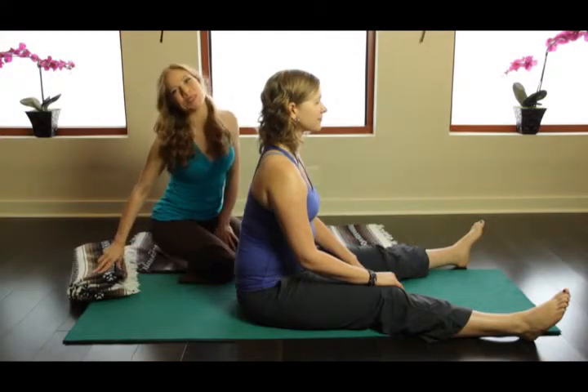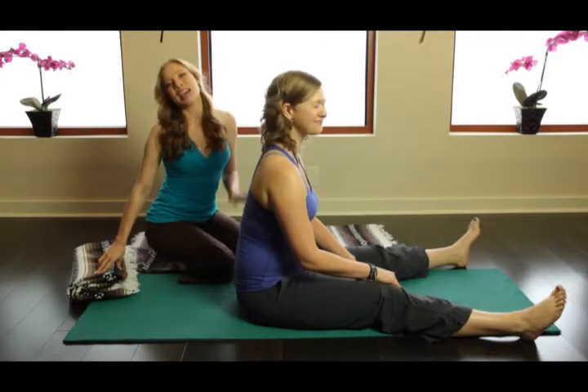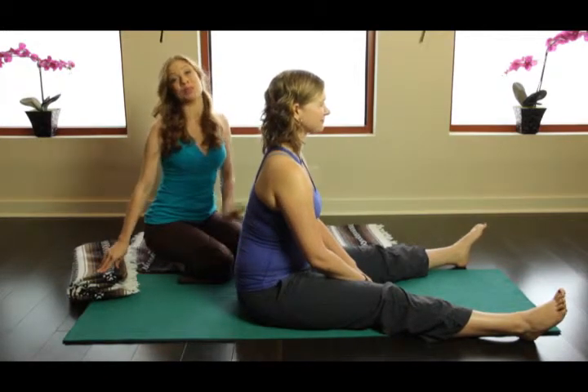Hi, I'm Kasey Hurt, and I'm here with Fusion Video Podcasts. I'm here with my friend Kim, and we're going to be doing a little bit of work on the mat. We're going to be doing some spine stretching.